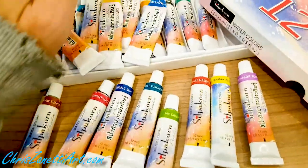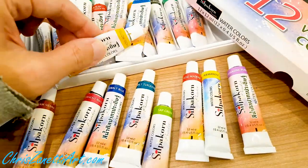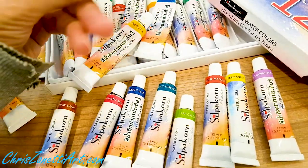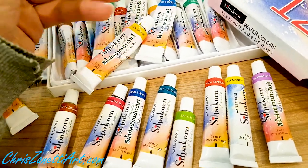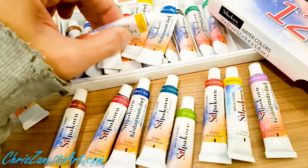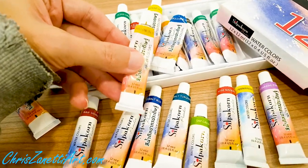They may not be 100% perfect — when you open a tube and try to squeeze out the paint, you sometimes get that translucent binder, like the glue-like substance that holds the paint together, coming out first. But for the price, I can't complain.